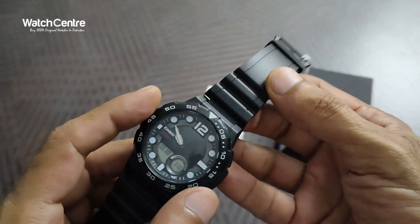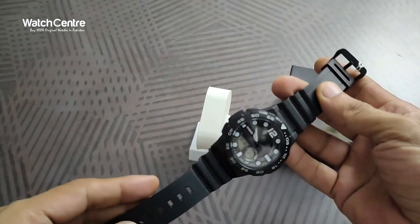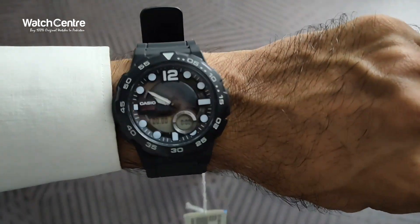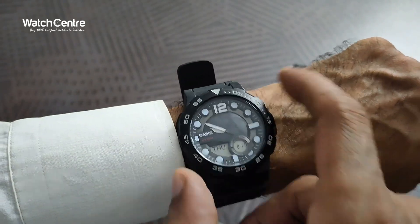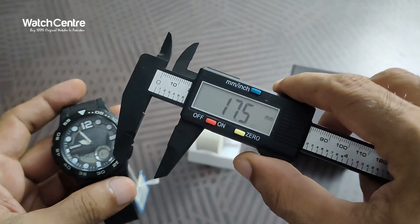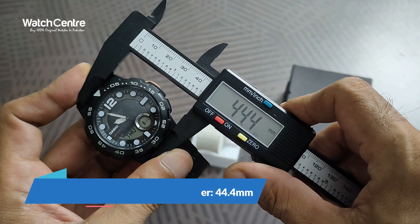We will try this watch on the wrist. This dial doesn't rotate, so the dial is fixed. This is how it looks on the wrist — it's a pretty attractive, unique dial. Analog-digital combination, Casio original watch in a black resin strap.